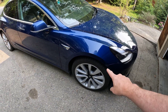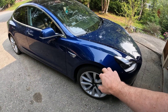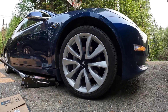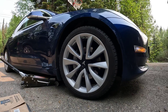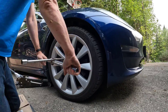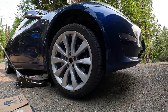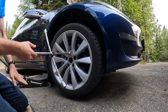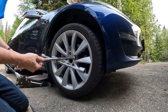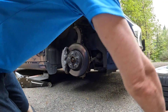So what we're going to do here is I'm going to jack it up, pop the tire off, and there's a procedure you can do to hopefully resolve this. Let's see if this works.